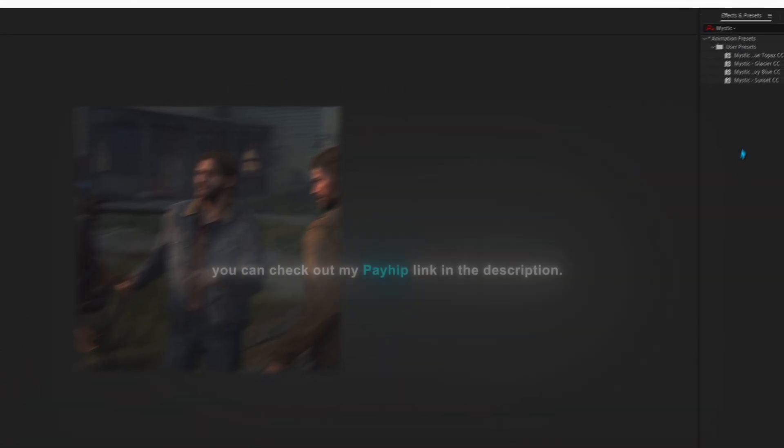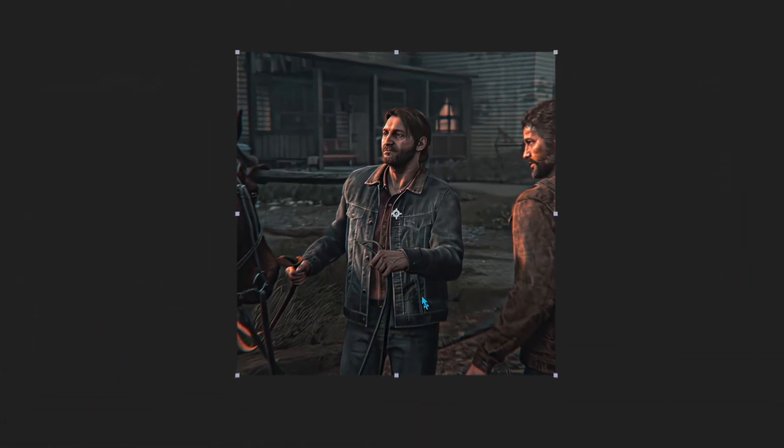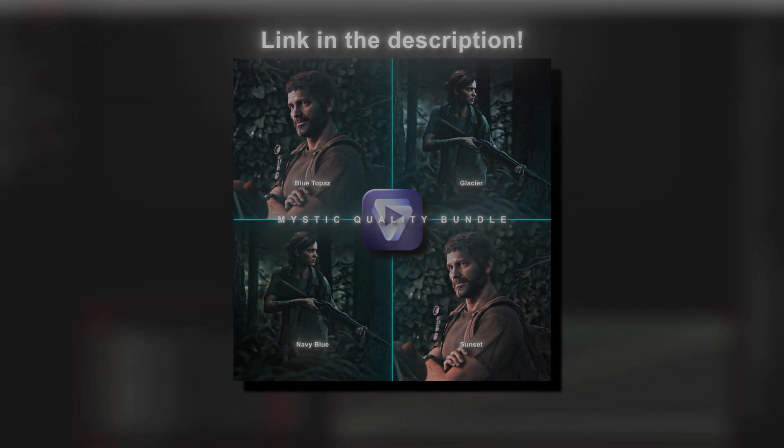Also if you want my quality, you can check out my Payhip link in the description. I'll see you next time.